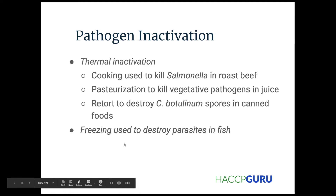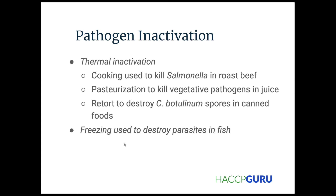Pathogen inactivation — so you're talking about thermal inactivation. That's cooking, used to kill salmonella in roast beef, pasteurization to kill vegetative pathogens in juice, and retort to destroy pathogens — these spores — in canned foods.